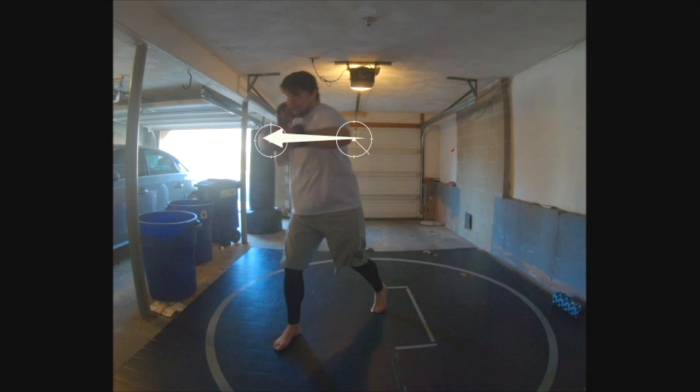Just to point out once again, a straight line between fist and elbow, giving me that nice, proper alignment, protecting my joints.